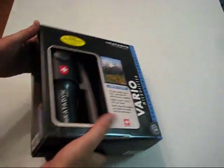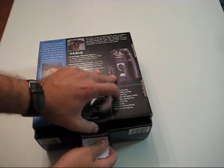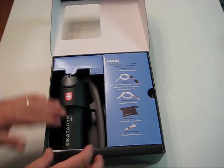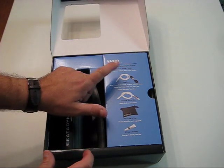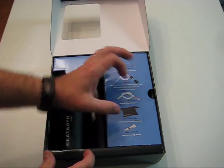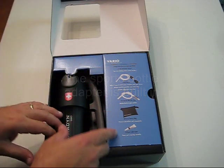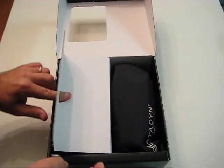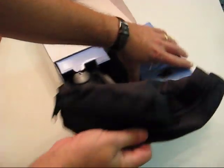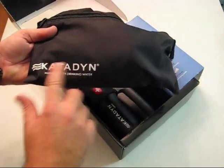Let's open this thing up and take a look at it. Got your main filter, your tube, bottle clip. It doesn't have one of those screw-on things supposed to fit sports bottles. You've got a carrying bag and silicone lubricant. Everything is inside a nice carry bag, and if you've bought Katadin products before you should recognize this — it's in a lot of their products.